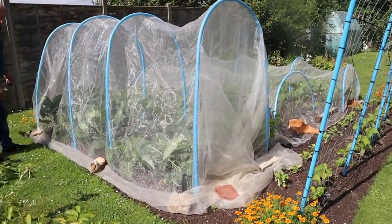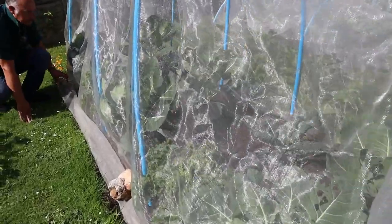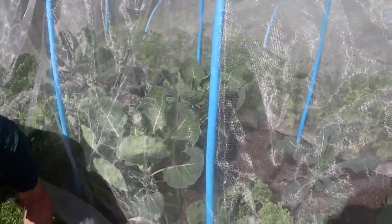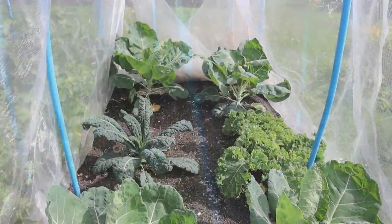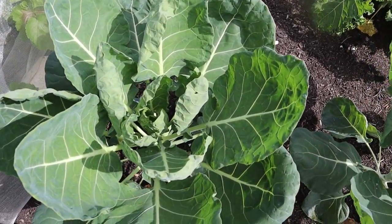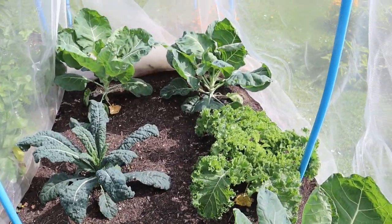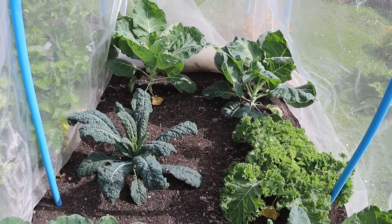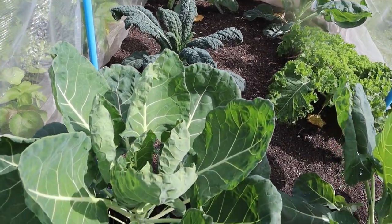In plot three, I'm not going to take this cover right off because there are quite a lot of whites about. But Mrs W will just get in with the camera. Inside the brassica tent, the sprouts are looking lovely - really healthy. Everything in here is looking really healthy. The curly kale is coming on, the cavalo nero too. And the sprouts are in a much better state than they were last year.